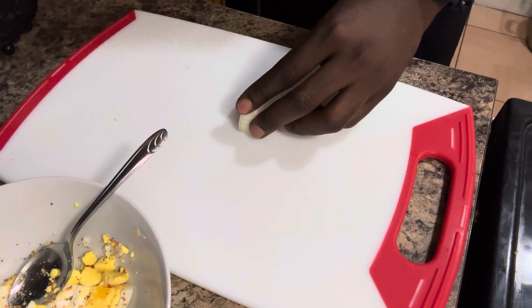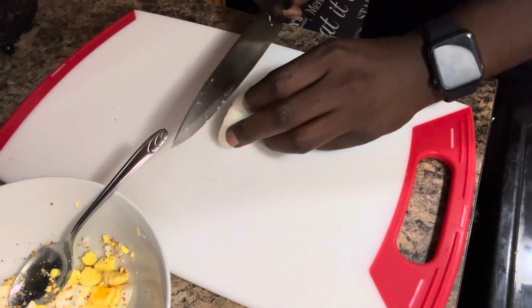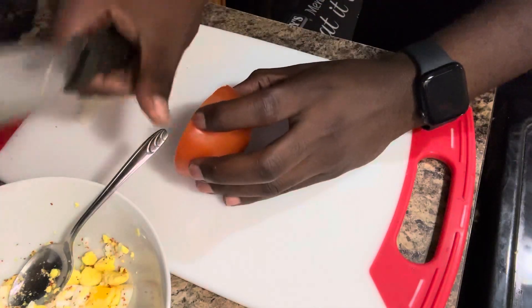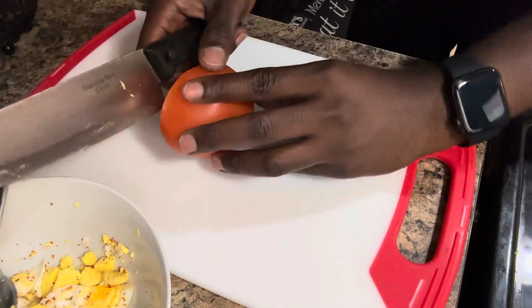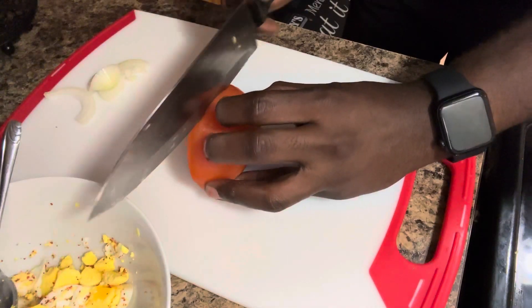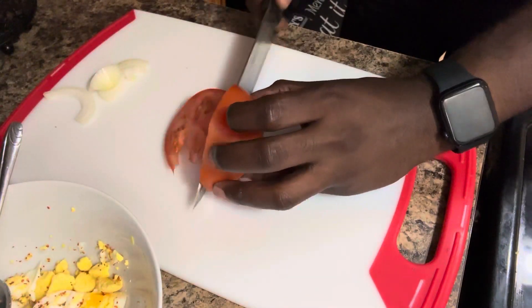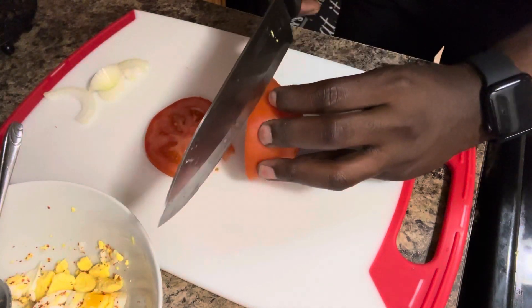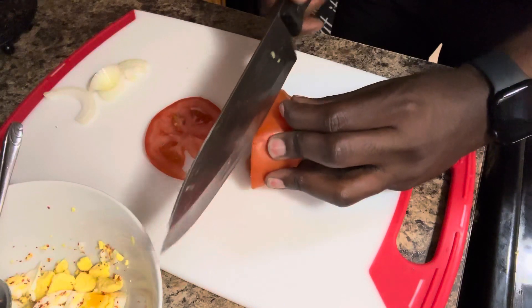After that, I took some vegetables. If you don't like white onion, don't use it — red onion, yellow onion, whatever onion, or no onion, it's up to you. Then I got a tomato. Don't talk about the way I sliced it, because my knife is very, very dull, okay? I did the best I could with what I had.